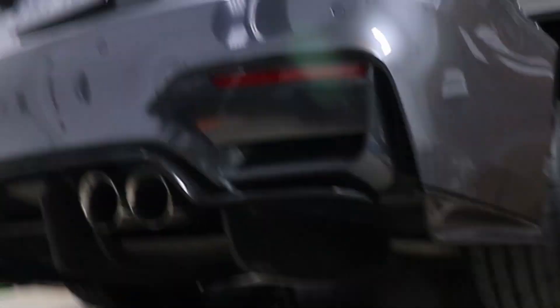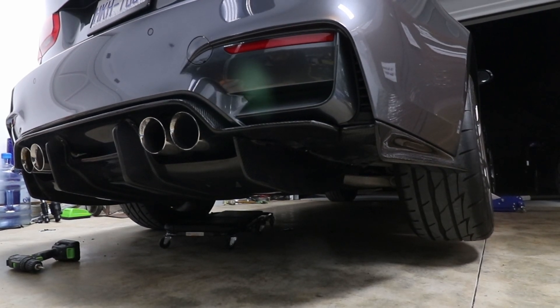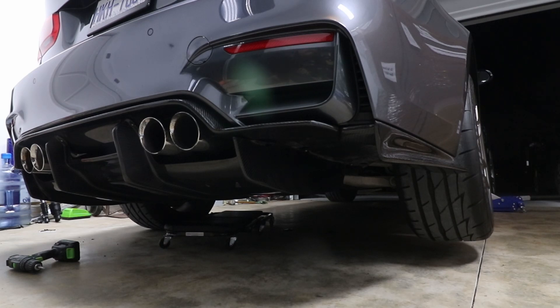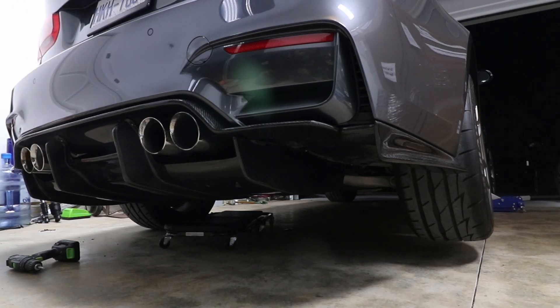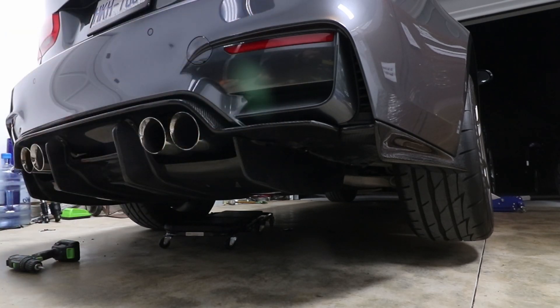This diffuser kicked my ass — this thing was a pain to put on. Obviously the diffuser had some fitment issues, but also my tips are not removable so they were in the way and I wasn't able to get the bolts to go in from the outside in to put the nut behind it. I thought I'd be able to drop it and put it back in, but it wasn't dropping far enough because it was hitting the exhaust tips.